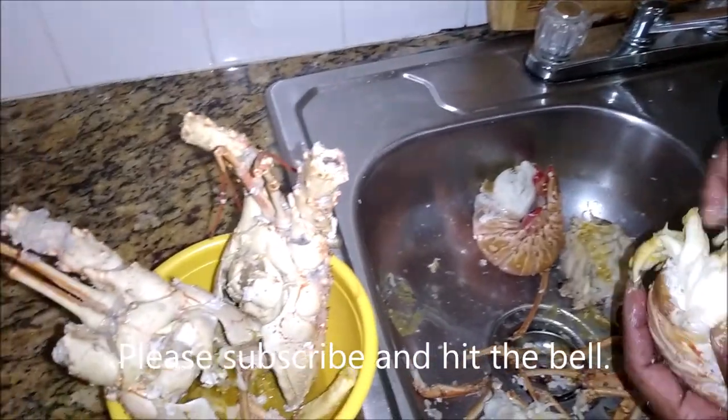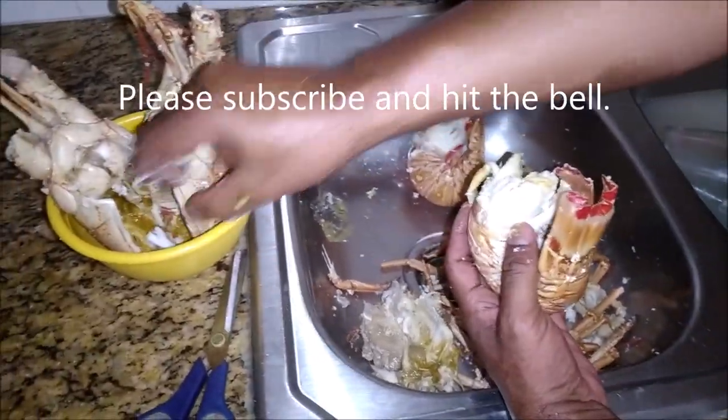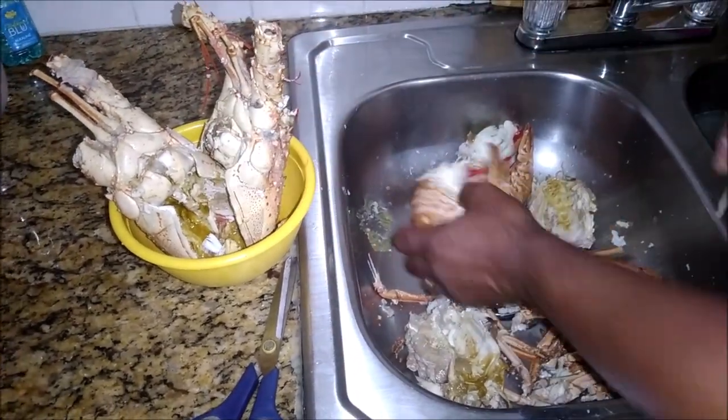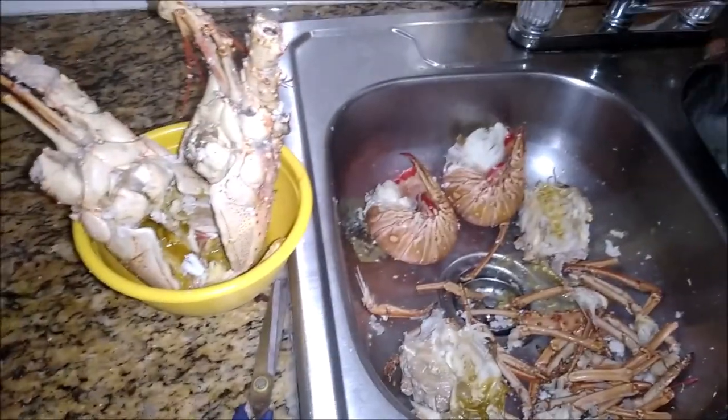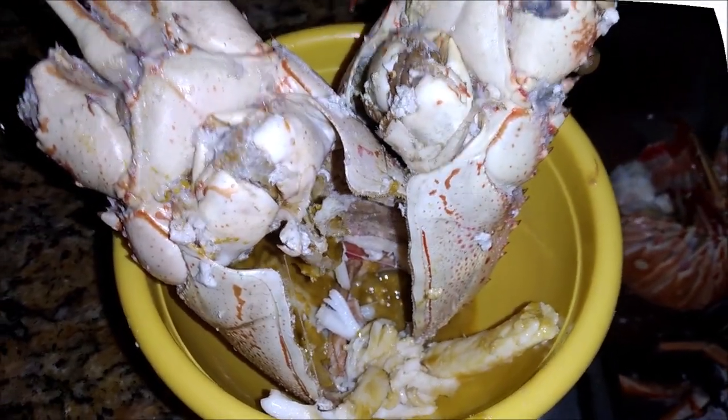Now the tails are going to be used in another recipe, so I am not adding those in today. All of that goodness has to come out.